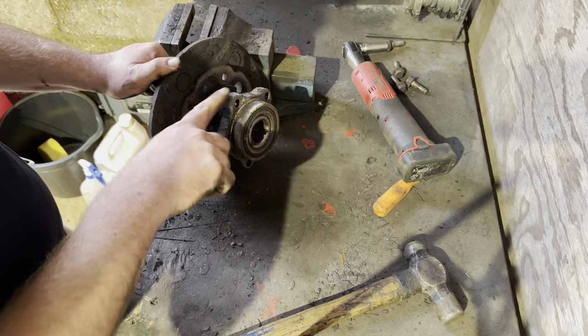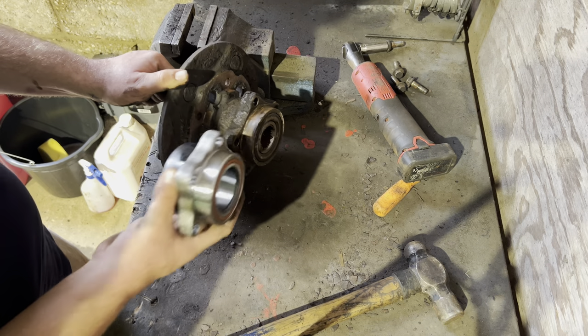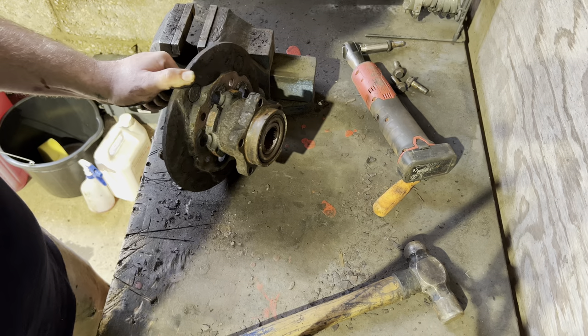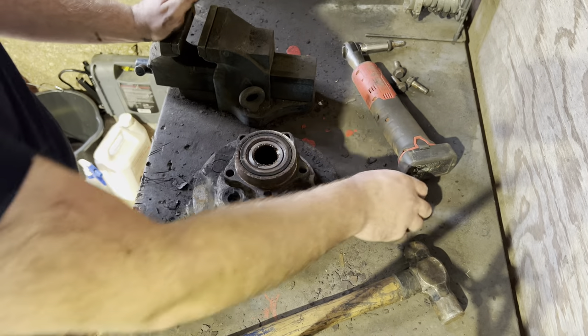This is the part we need to replace, which is this bearing here — it's the whole piece, as you can see. I'll be honest with you, if you've got this far, you've probably done the hardest part of the job. The next part I'm going to put on a time-lapse — it's a lot of destruction, really.